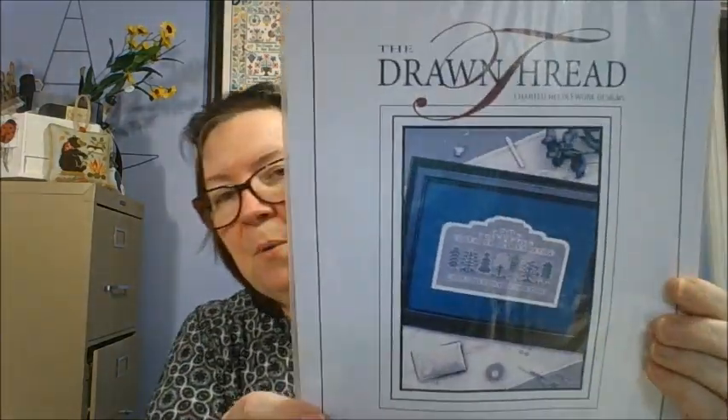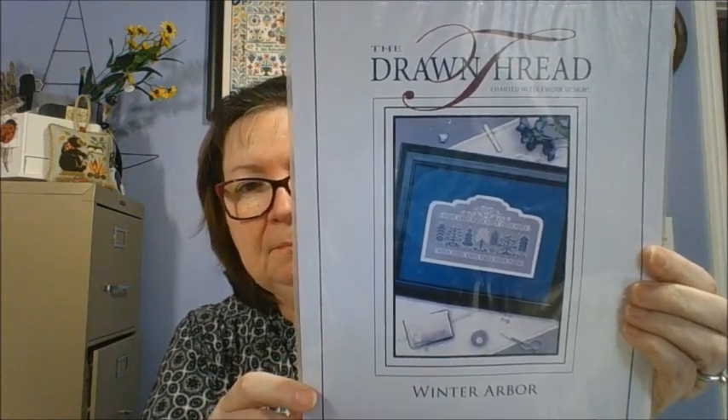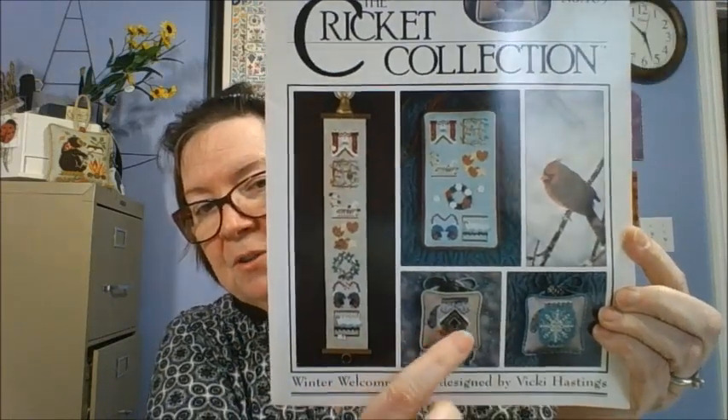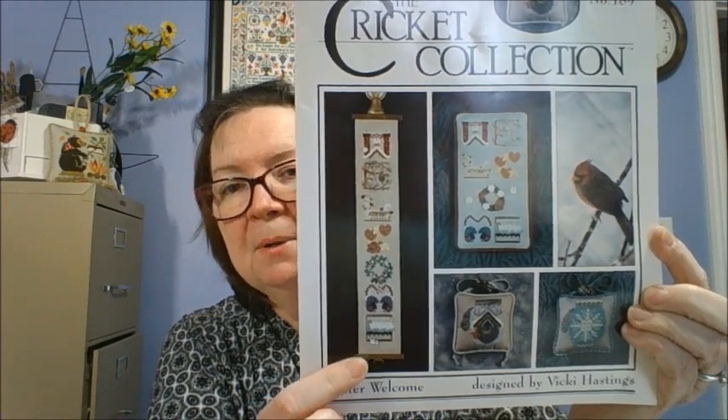The Drawn Threads Winter Arbor — I don't know why I got that. I might have gotten it on an unload or something. I'm not overly thrilled with it, but it's pretty. Cricut Collections Winter Welcome — I got this for the banner and for the mittens because I like the mitten patterns. I'm always drawn to anything that has the mitten patterns, and I like this welcome here.